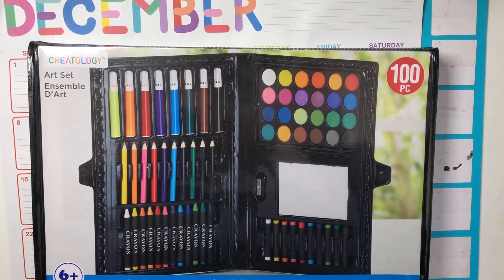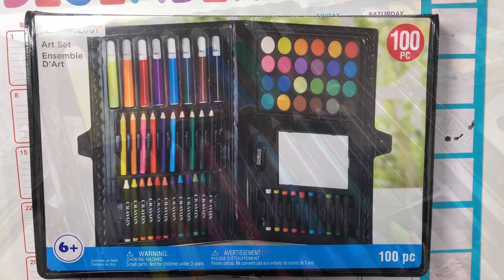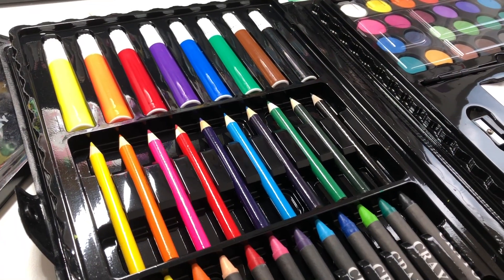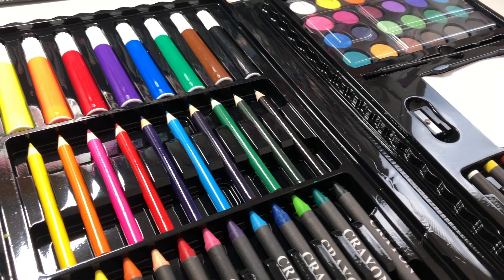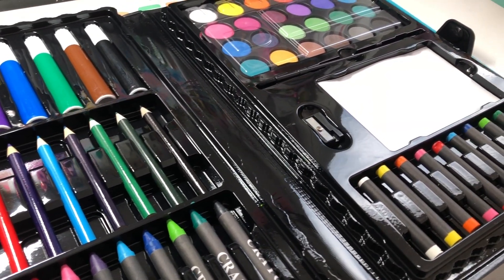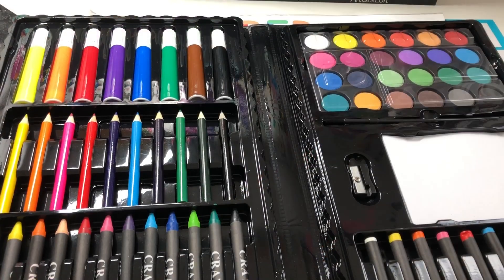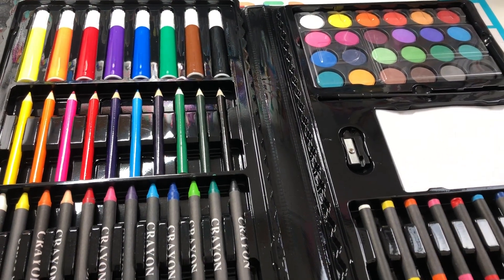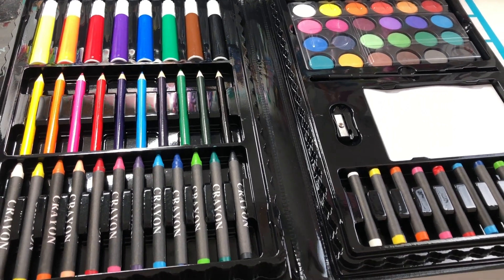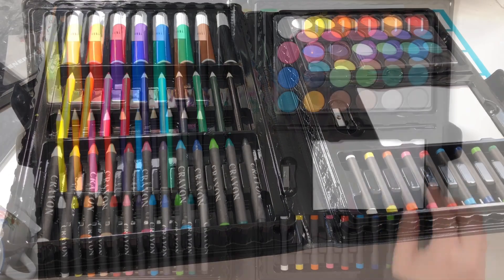Hi guys, it's Sarah. I'm back with another video. I was perusing around Michaels and I found these nostalgic 100-piece art sets. I used to get these all the time when I was little from like my grandma or one of my uncles. I'm pretty sure it was my grandma though. It was really nostalgic and I thought maybe I could try to use them again as an adult and see if I still feel the same way.